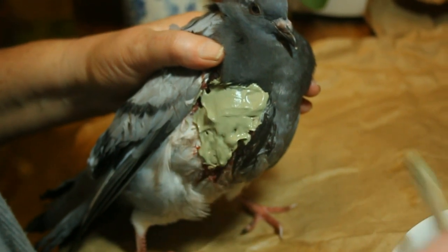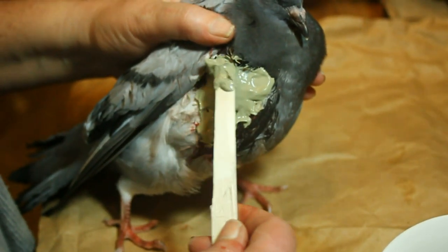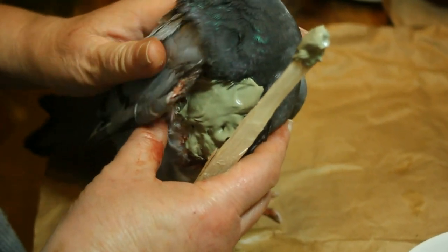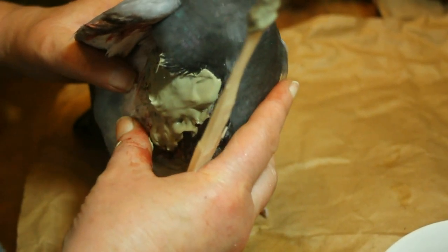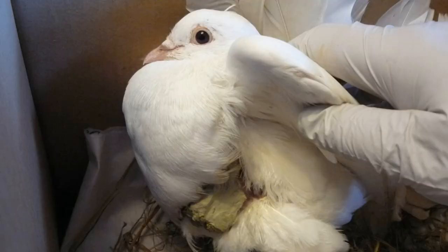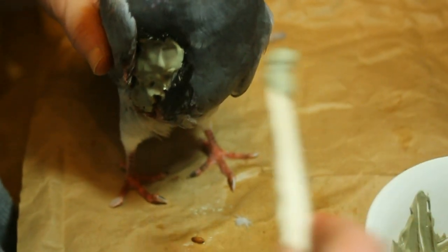If the wound looks like it's becoming infected — the hawk might have had dirty claws or a dirty beak — then I shall feed some more essential oil into the wound through the clay. I'm going to hold him while it dries; it won't take very long because it's not very deep. The worst wound I had before on another pigeon was terribly deep — the hawk had actually eaten the whole of his side away — and the bird recovered incredibly well. It was just as if the skin and everything had grown back. Magical sort of substance, this clay.